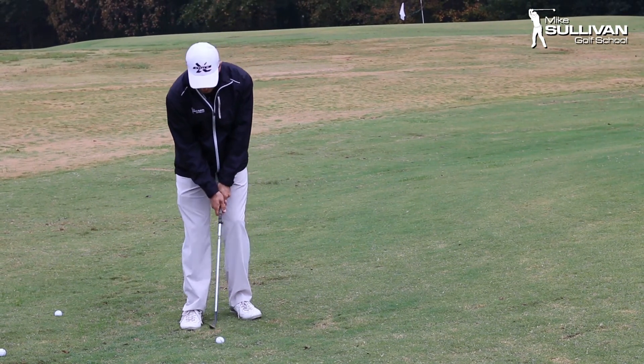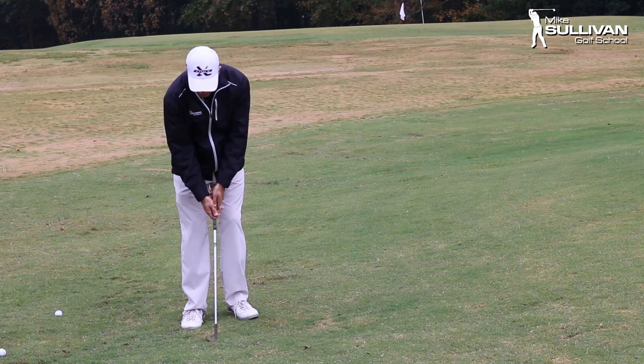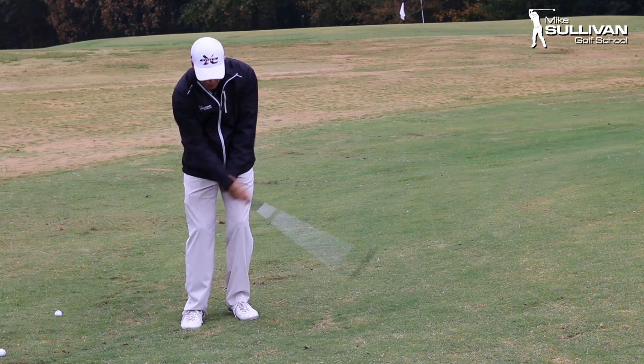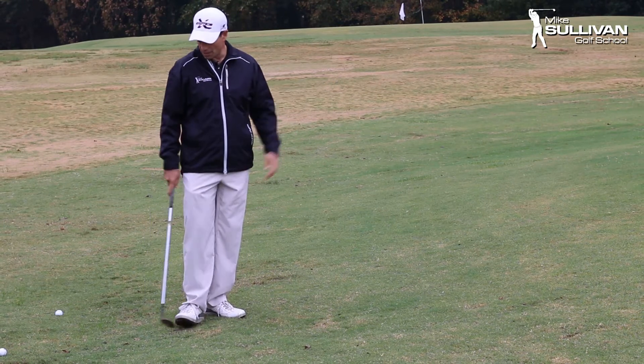Here's an example of a very common miss. I hit the ball a little bit thin. You can see, if you looked at that closely, the club really passed my hands — we kind of scooped it a little bit. That's a result we can get, although that was not terrible.